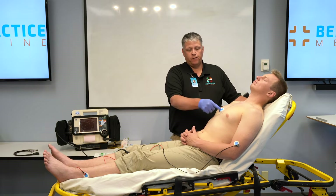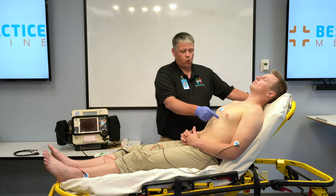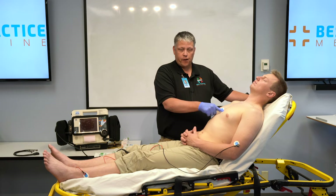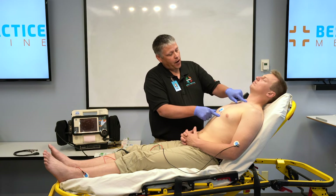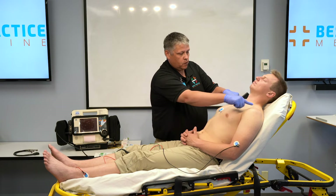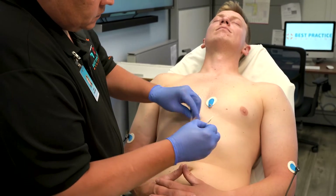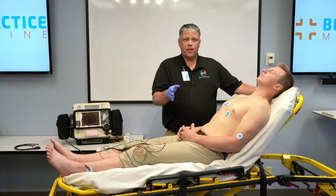Now that we have placed V1 and V2, we're going to skip V3 and find the landmark for V4. V4 lies at the fifth intercostal space mid-clavicular line. Now that we've found our fourth intercostal space, it's not too difficult to find the fifth — you just palpate the fifth rib and the space below that. We're going to find the clavicle, establish its full length, and split the middle difference. Lead V4 is going to be placed at the fifth intercostal space mid-clavicular line.